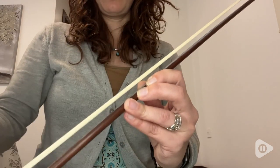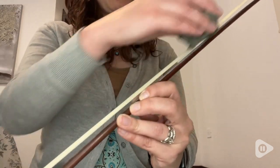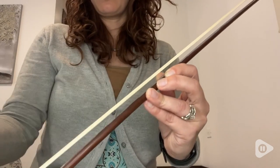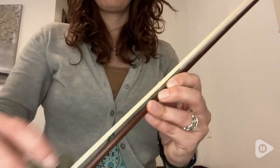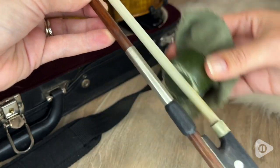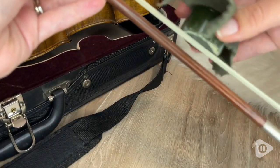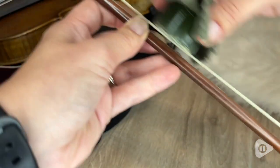Of course the most important thing for any rosin is the sound, and I think this rosin gives my violin a beautiful, lovely sound. It slides very well across the strings and I love the sound that I make with my violin using this rosin.